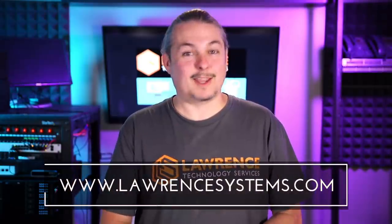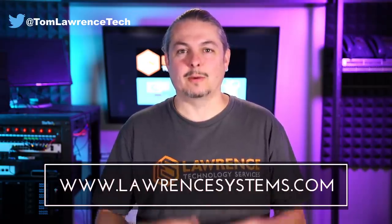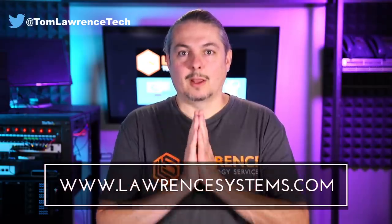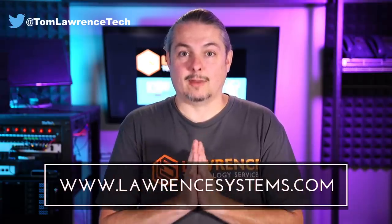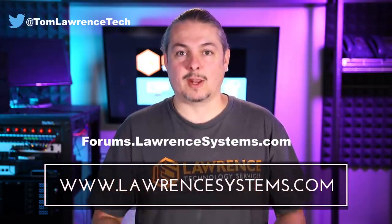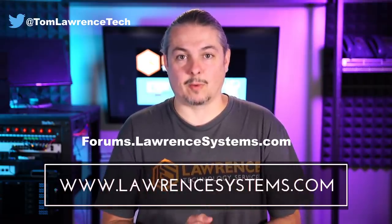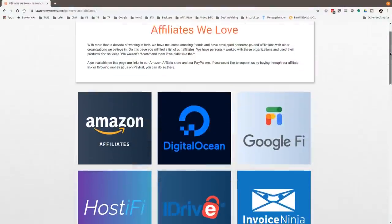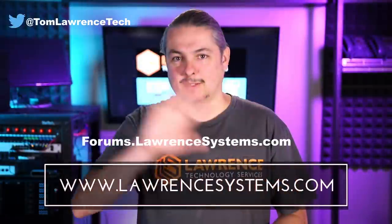Thank you for making it to the end of the video. If you like this video please give it a thumbs up. If you'd like to see more content from the channel hit the subscribe button and the bell icon for YouTube notifications. If you'd like to hire us, head over to lawrencesystems.com and fill out our contact page. If you want to carry on the discussion, head over to forums.lawrencesystems.com — even suggestions for new videos are accepted there on our free forums. Also if you'd like to help the channel out in other ways, head over to our affiliate page. Thanks for watching and see you next time.